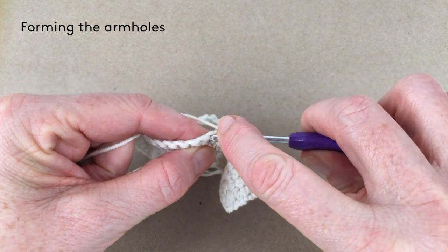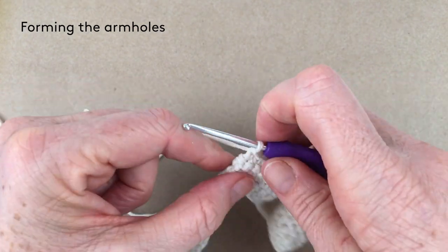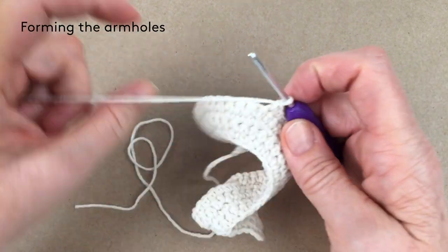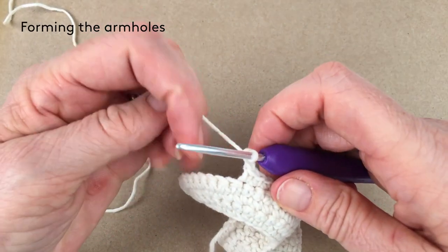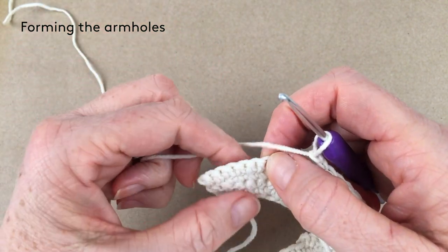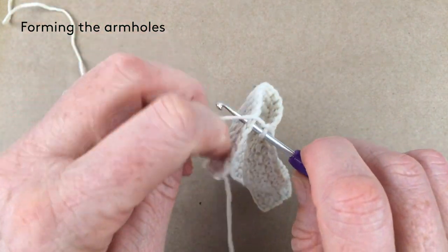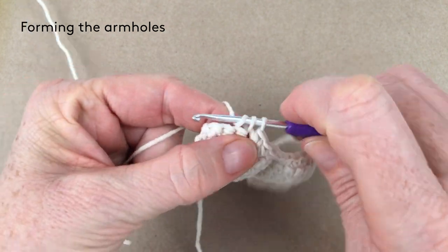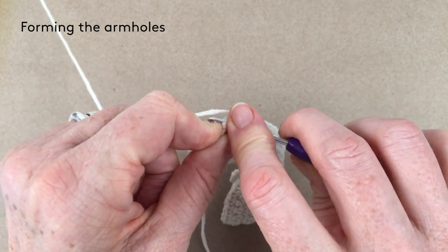Then do one single crochet in the next 15 — one through fifteen. Now we're going to chain two again and miss 12 stitches — one through twelve. Then one single crochet into the next six stitches: one, two, three, four, five, six.